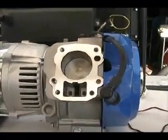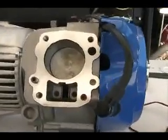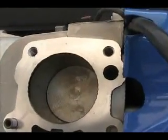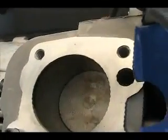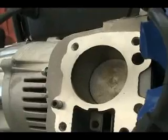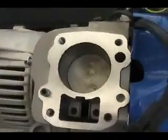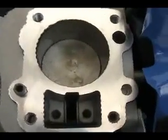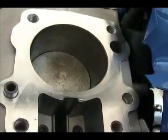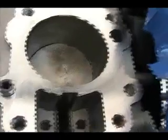I pulled the head off the engine to do a little bit of investigating to see how things were going on the inside. Here you can see the top of the piston — everything is very clean, as expected with a new engine. I was looking for any indication of rust, oxidation, any of it — none whatsoever.